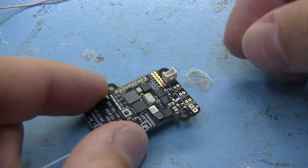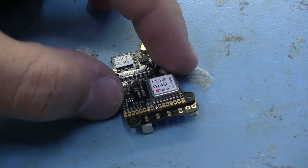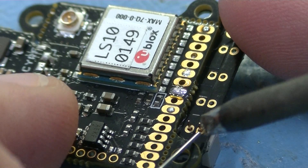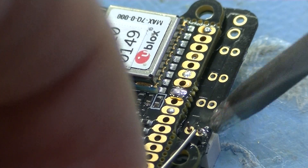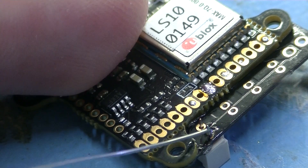Now we start soldering the Molex PicoBlade connectors to the Motor Adapter Kit PCB. Insert the connectors on the top side of the LISA-S and then rotate the board such that you can start soldering. These joints are much easier to solder. However, if you tried with some bad soldering iron, it might not immediately work out, like for me in this case.